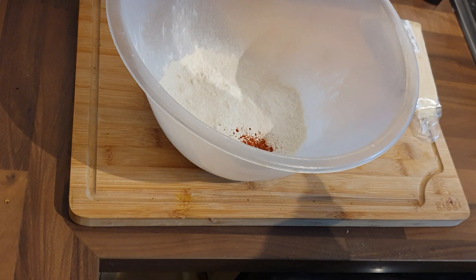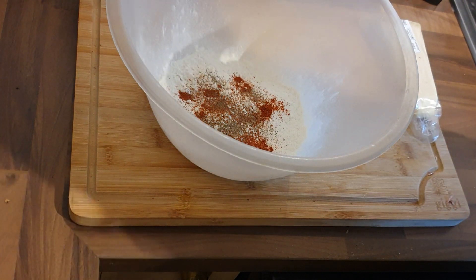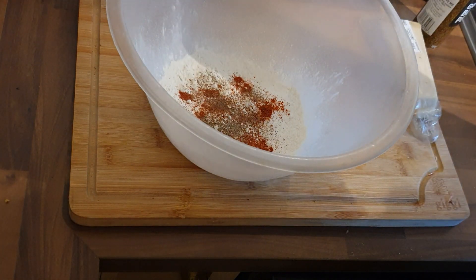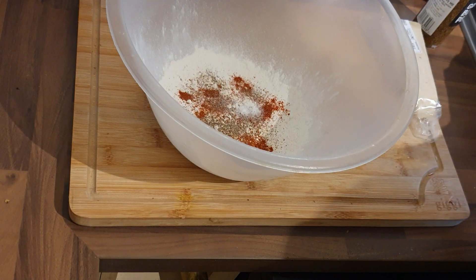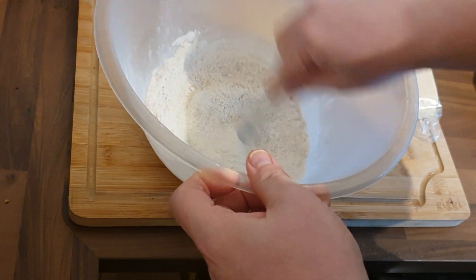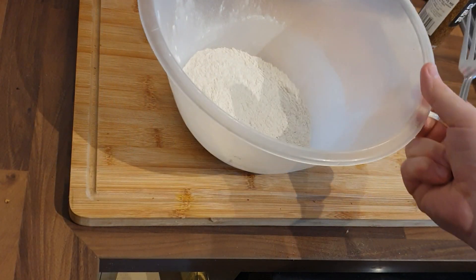On to the dry mix for these mushrooms. They were popped in the oven to roast for about 15 minutes at 180 degrees Celsius — that's about 350 Fahrenheit. Into a bowl I've got a cup of plain flour, some smoked paprika, and salt and pepper. That is the first dry rub. Give that a mix so it's all incorporated, then pop it to the side.